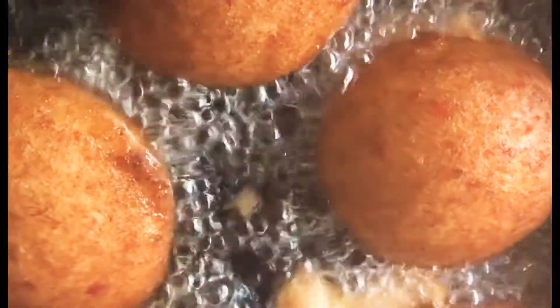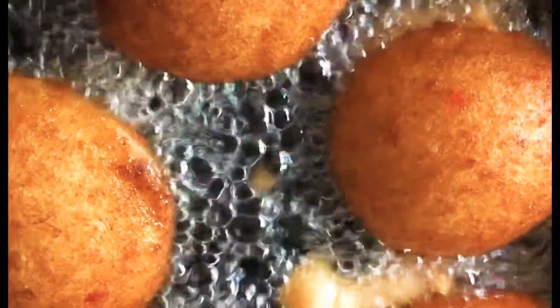Then you want to whisk it until it is light and fluffy. Then you just scoop it with either a scoop or your fingers and drop in oil and fry until golden brown.